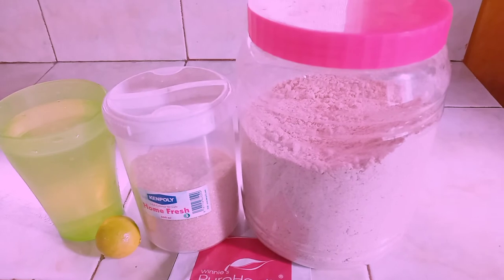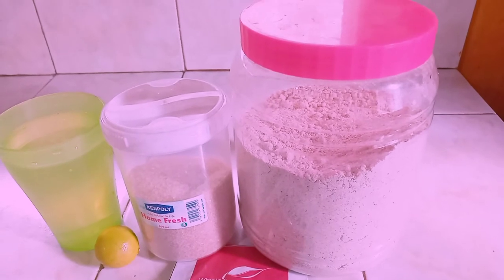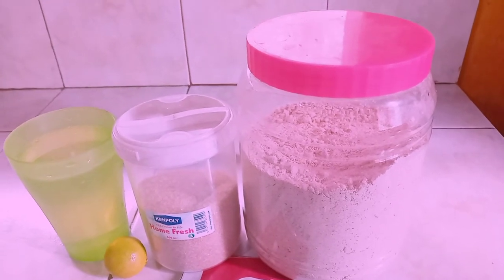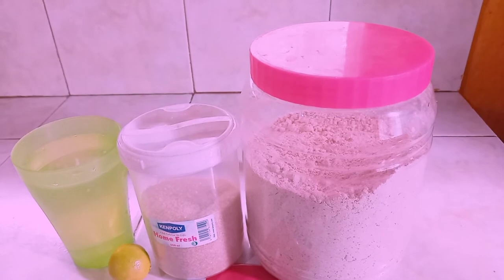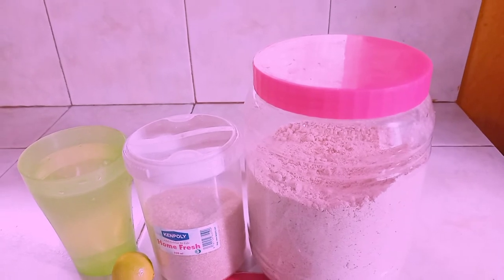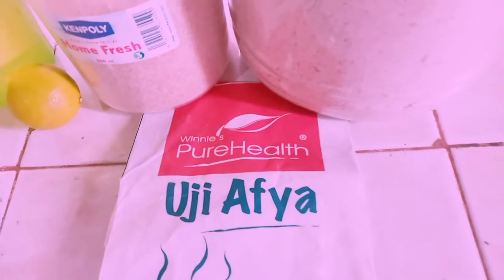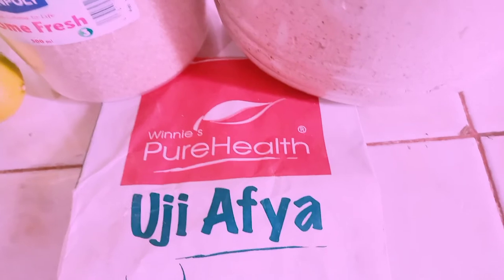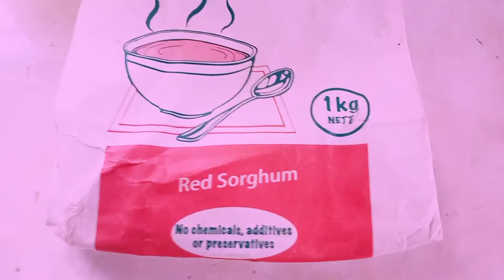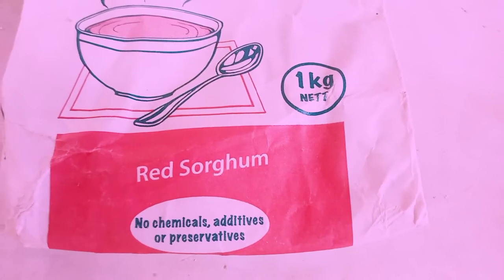Here are the ingredients. You will be needing water, some sugar, and some red sorghum flour. My product is red sorghum flour — it's usually a mix of red sorghum, white sorghum, and millet, and it's found in your supermarkets. It's called Winnie's Pure Health Uji Afia. As you can see on the cover, it's red sorghum — no chemicals, additives, or preservatives.